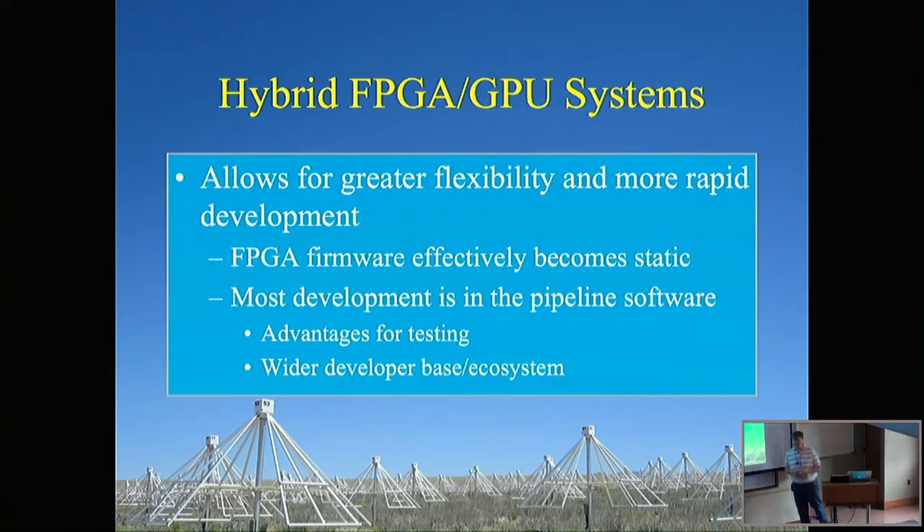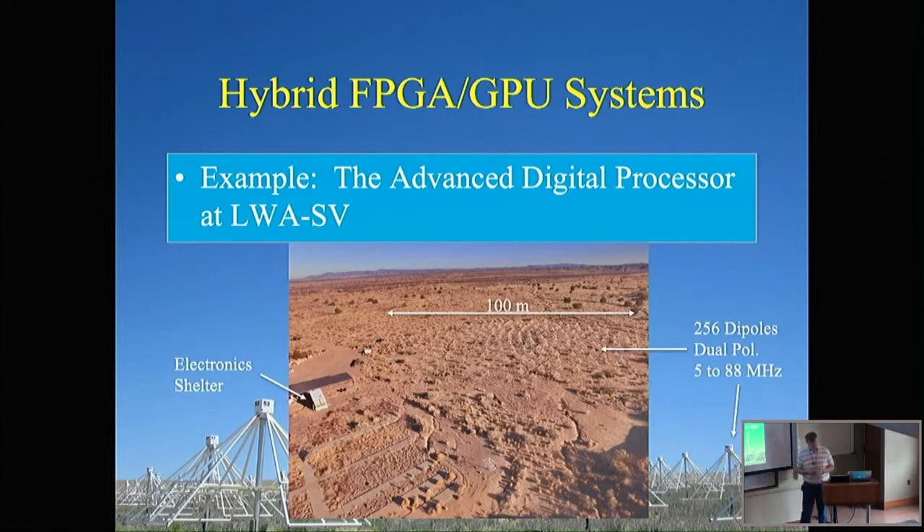In this architecture, the FPGA becomes a kind of static appliance on your instrument — it does one thing very well: it packetizes your data, puts timestamps on it, and gets it out to your servers. This allows you to shift a lot of development effort to the server/GPU side, which has advantages for testing — you can write unit tests, break down pipelines easily. It also gives you a wider developer base, since it's easier to find people familiar with C, C++, CUDA, and various APIs, as well as a wider ecosystem of packages beyond astronomy.